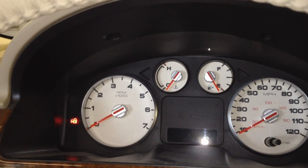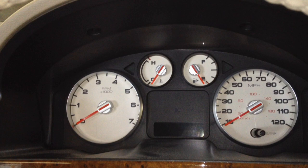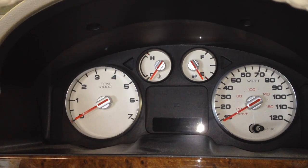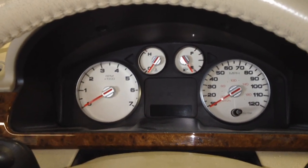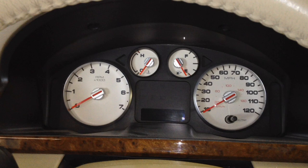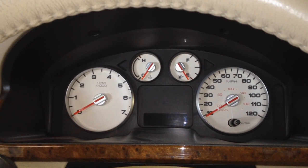Today I've got a 2006 Ford 500 and we need to pull the cluster out to change it out. On the 2005 to 2007 you can change it out and then drive it to a dealer to get it programmed, whereas 2008 and 2009 Taurus vehicles you must get it done at the dealer because it has the security for the keys in there.